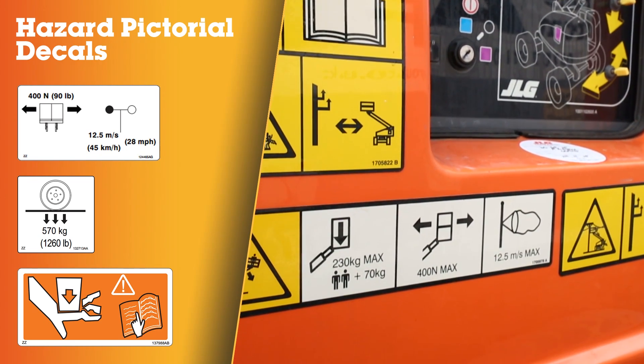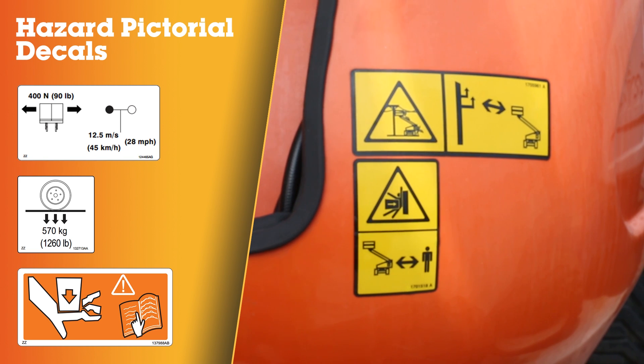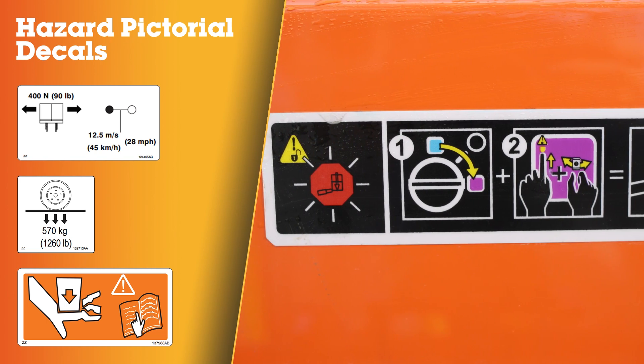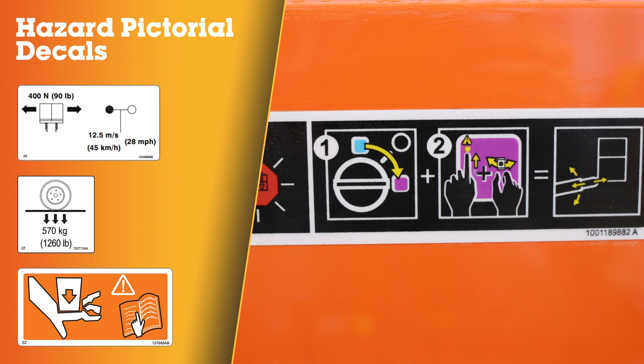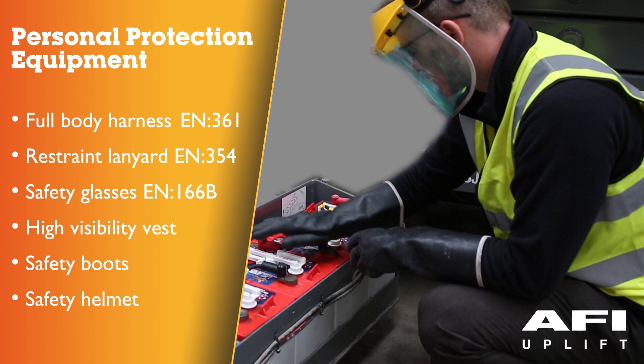Familiarise yourself with the different decals, ensuring that you understand items such as safe working load, wind speeds, floor loadings, and crushing points. Before checking any batteries, ensure that you are wearing the correct personal protective equipment.